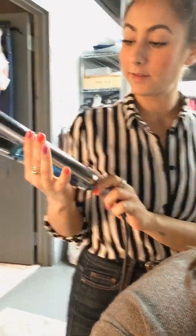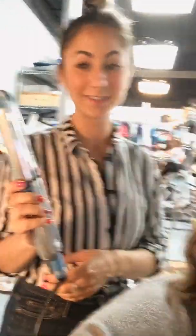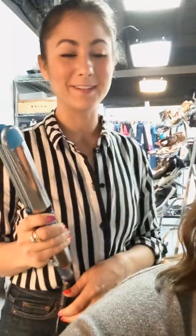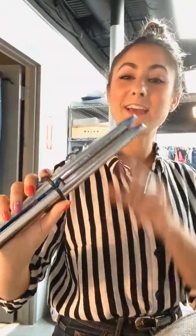Any recommendation on what kind of straightener to use? I use the BaByliss straightener — I could totally be butchering the name, but I'm almost sure it's BaByliss. Let us know if we're saying it right. I like it because it has round edges and it gets really hot really fast.